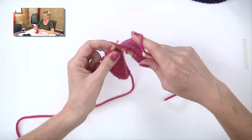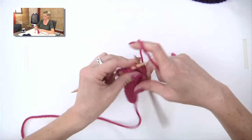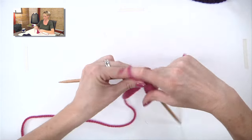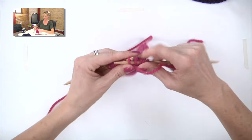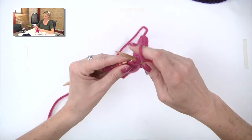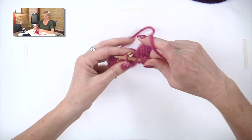Now I'm going to knit a few here to set it up for the purl side. On the purl side, you're purling along with your yarn in front. And to work a yarn over, you move the yarn to the back and then continue purling.